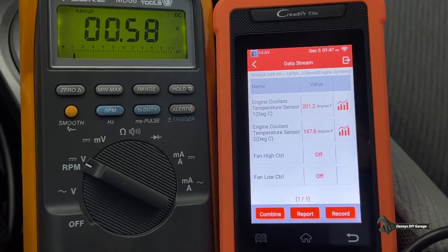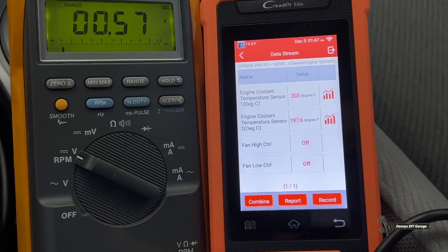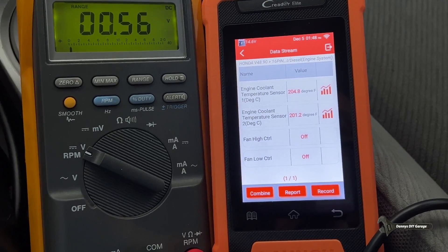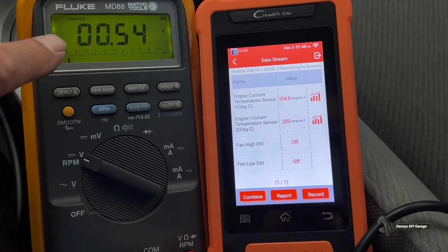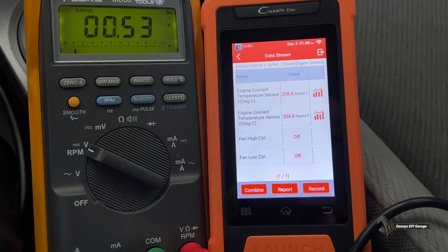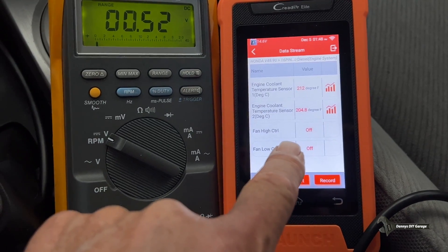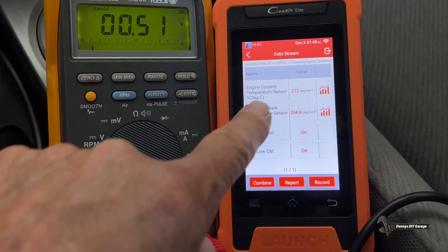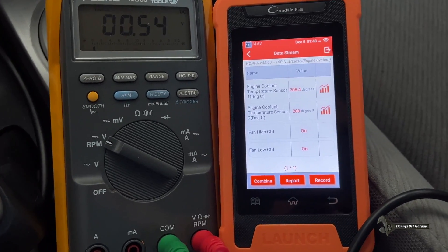Let's let it roll again to confirm. When the temperature hits 212 degrees the fans come on, and when it cools down they go off. Temperature is rising — we're at 204 degrees, 0.55 volts, now 208. At 212 degrees and 0.5 volts, both fans come on, confirmed. Now they're off. That's how the system works.